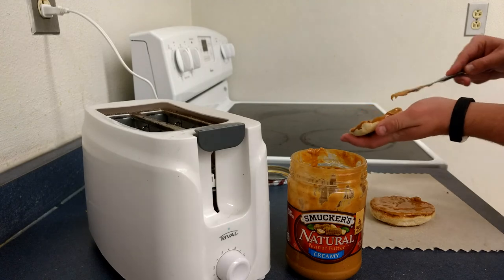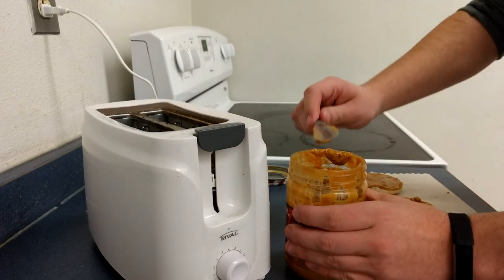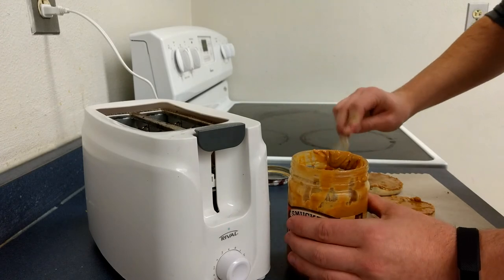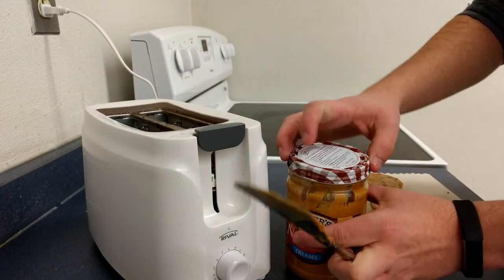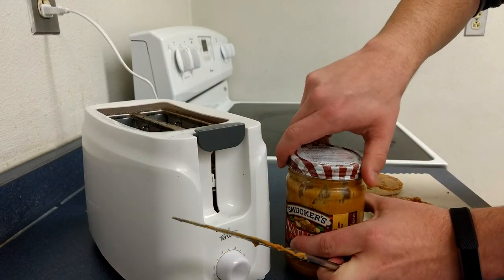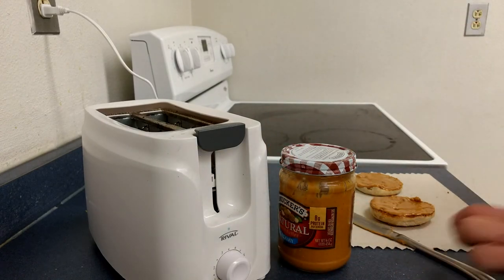And so that's about all she wrote — now you're eating toast like a professional. Perfect doneness, perfect spread, and that right there is a feast. I recommend pairing this with a nice cup of black coffee. Thanks for watching. Have a wonderful day.